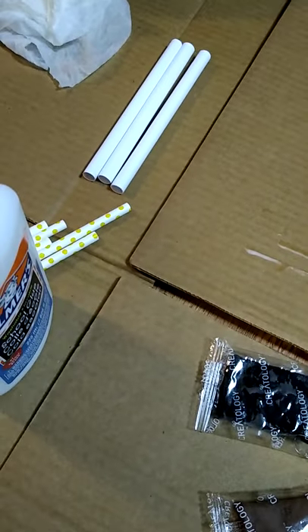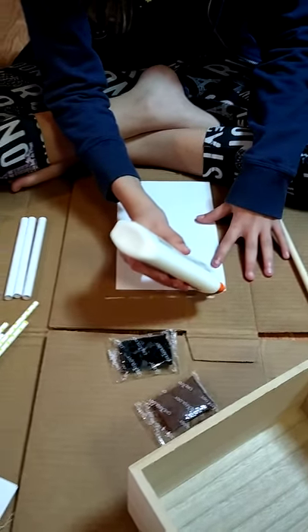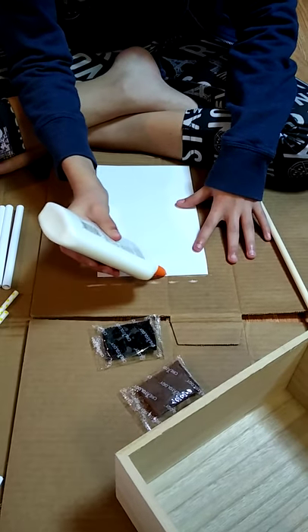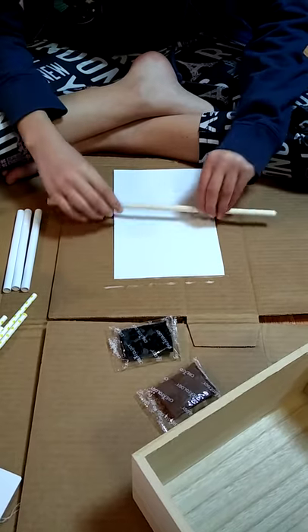We're going to do one more example: a small strip of glue, use the dowel, roll up.